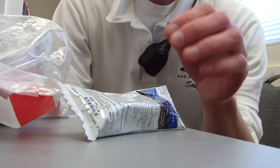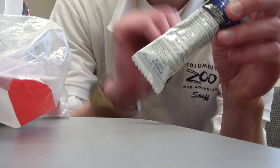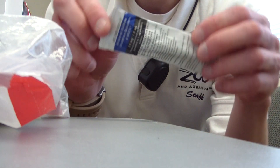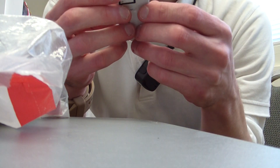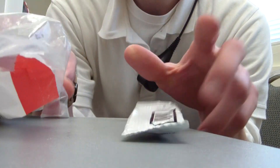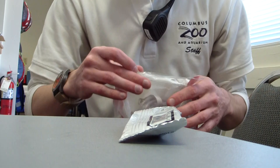For today we're going to set up a nebulizer and how to administer albuterol. Make sure your contents are still sterile and make sure the expiration date is still good. Same way it goes with your nebulizer.